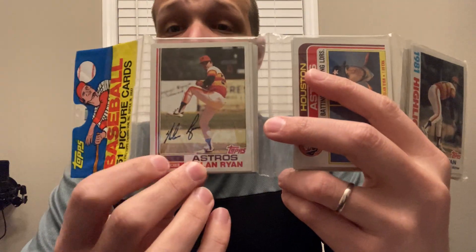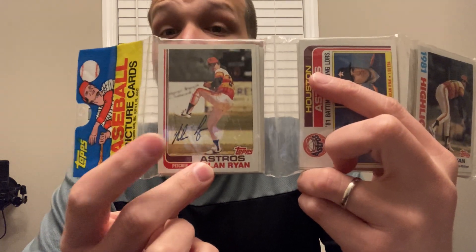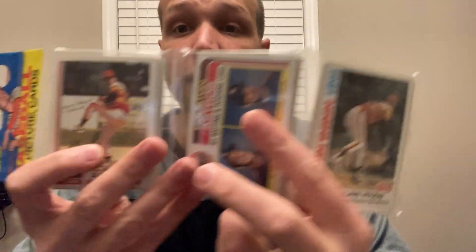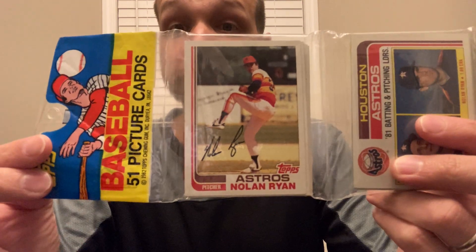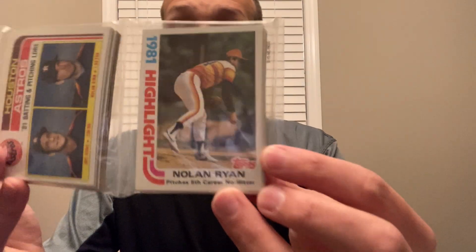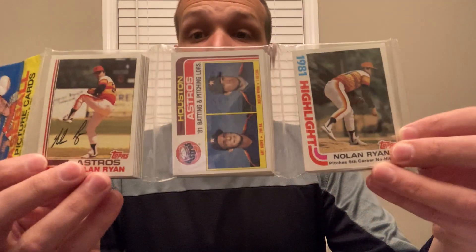The Ryan base card is a B sheet card and should be in the cell furthest from the header, but it is in the cell closest to the header. If you look at 82 Topps rack packs with Nolan Ryan showing — look at sales history on eBay, auction houses, any 82 rack authenticated by Baseball Card Exchange or GAI — you will see Ryan exclusively in the cell furthest from the header with a cellophane header.